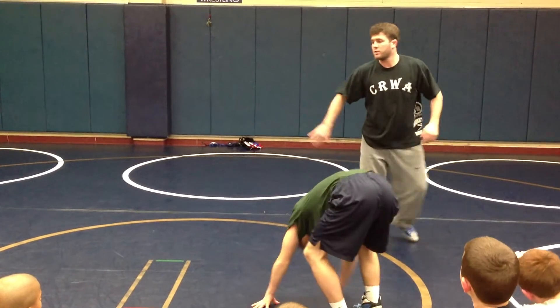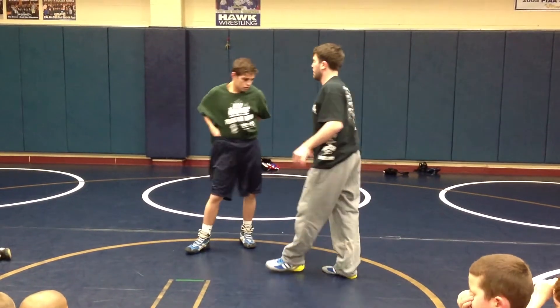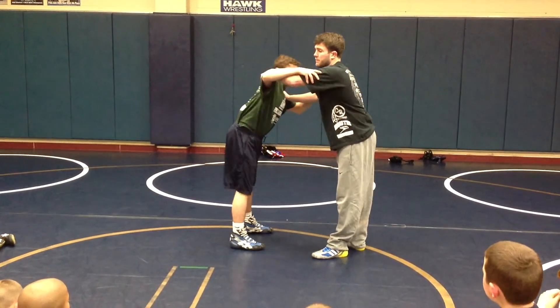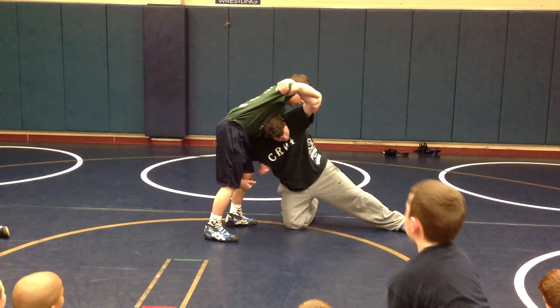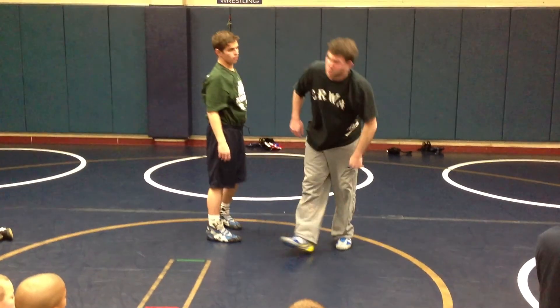One, you're shooting a high crotch. One, you're shooting a single. And you're holding on to that elbow. However, if you shoot and just leave this up here and not clamp and control it, I won't score. I can't do this — this is terrible. I will never score from here.